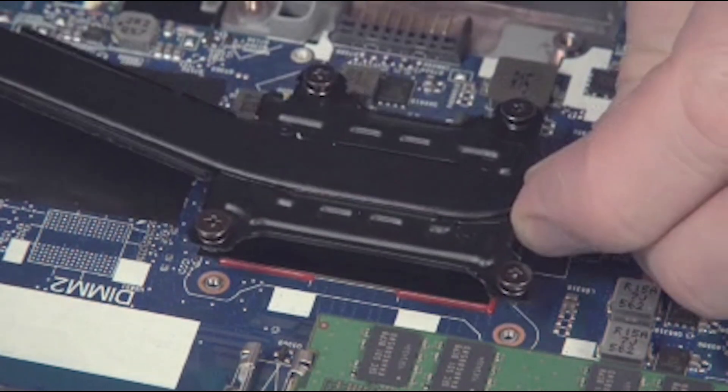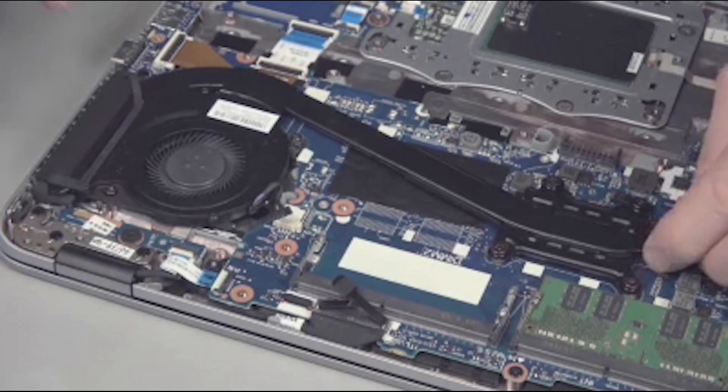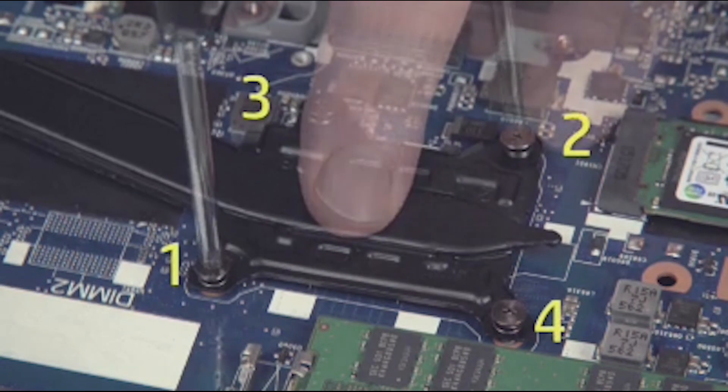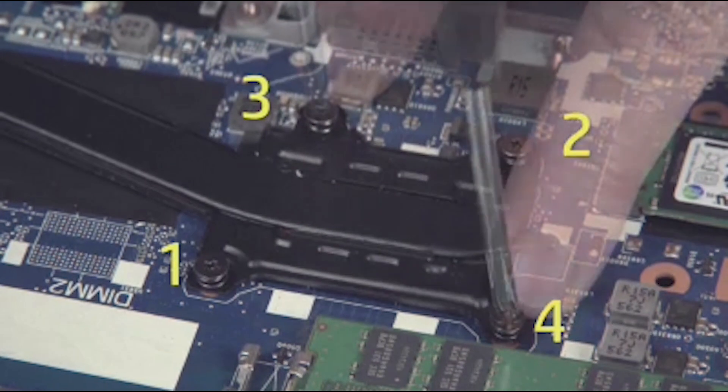Carefully position the heat sink fan assembly over the processor, aligned over the screw holes. Tighten the four captive P1 Phillips head screws that secure the heat sink to the system board in the order in which they are labeled.